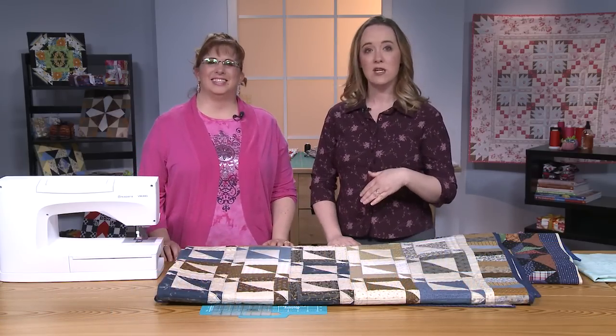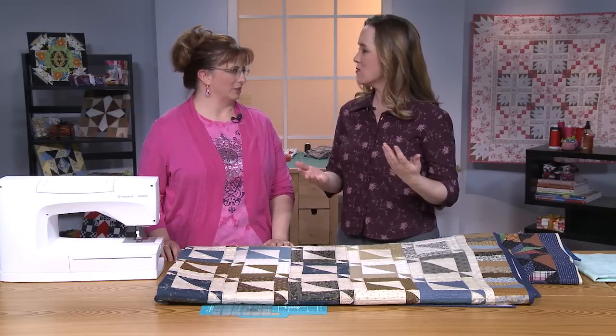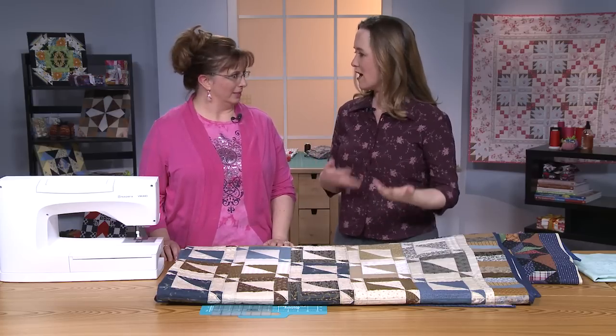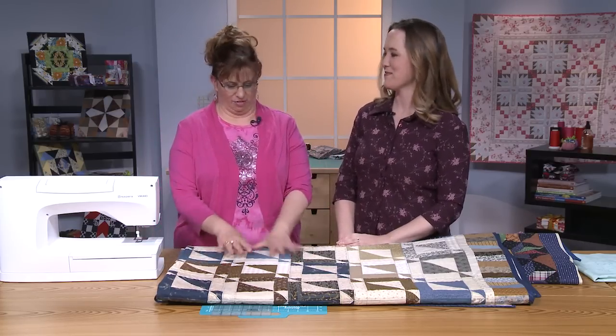Jenny is here today to talk to us about triangles, one of the most common shapes in quilting, but also a place where things can go awry. Yes, triangles can be very trying. Definitely.